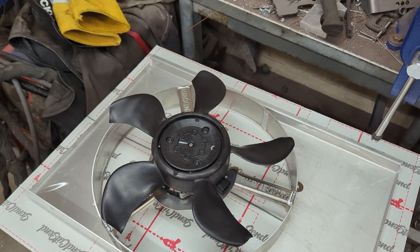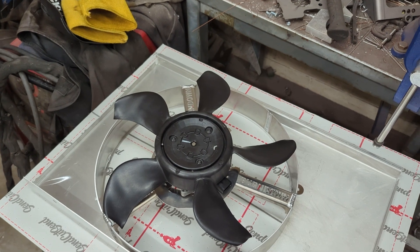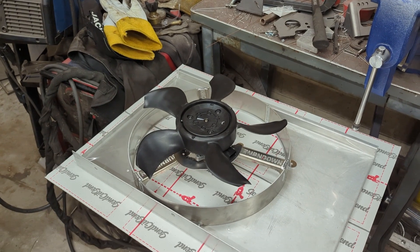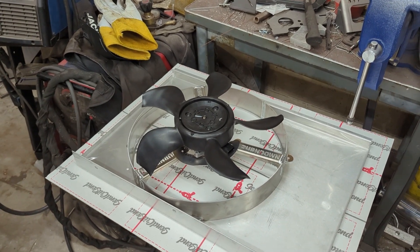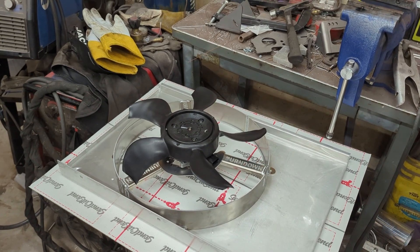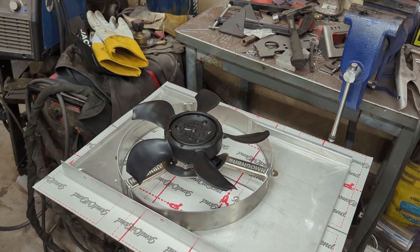Space is a premium on a drag and drive car — you can't bring the entire garage, you've got to pick and choose what you bring. So I definitely see that as an advantage. The only thing that is in question is: does this thing move as much air as the Delta PAG stuff? And we're going to find out.